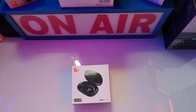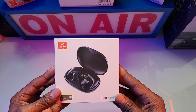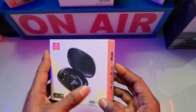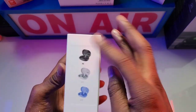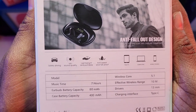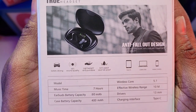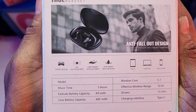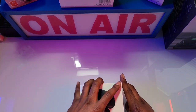Here it is, ladies and gentlemen — the YFilm Ton phone conduction open-ear headphones. No knife needed because I already cracked this bad boy open and tried it out for work. On the side you can choose from three colors: black, silver, and blue. On the back you have specs — music play time up to seven hours, earbud battery capacity is 80 milliamps, case battery capacity is 400 milliamps, Bluetooth wireless 5.1, and range is 10 meters.